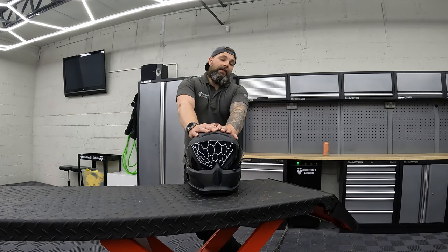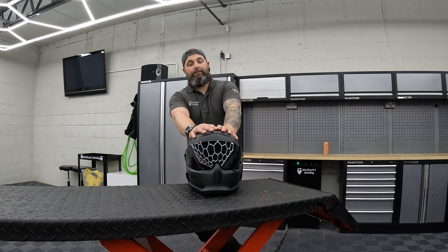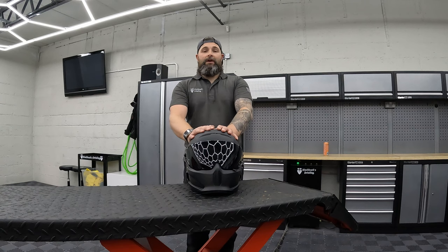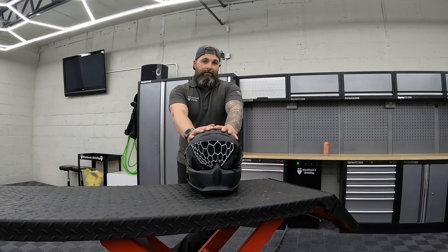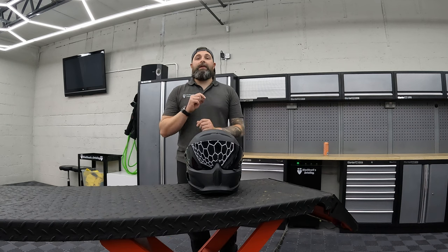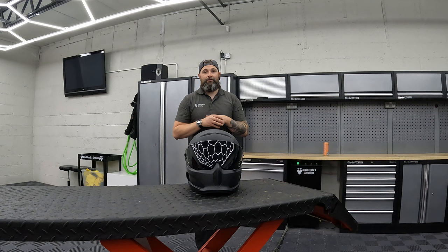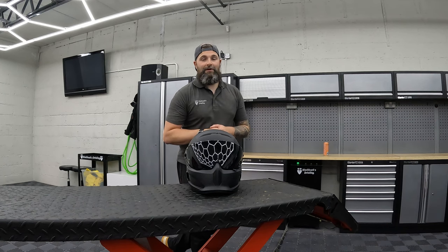Thank you very much for watching. Stay safe. See you later. Bye.